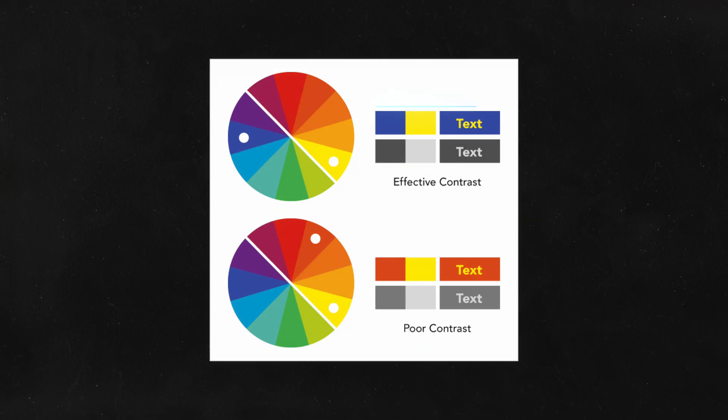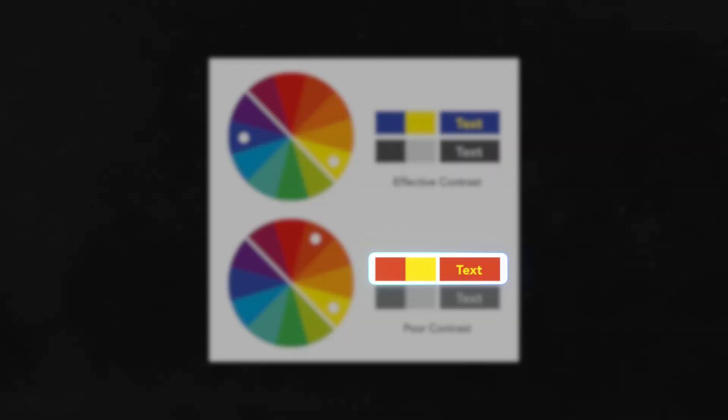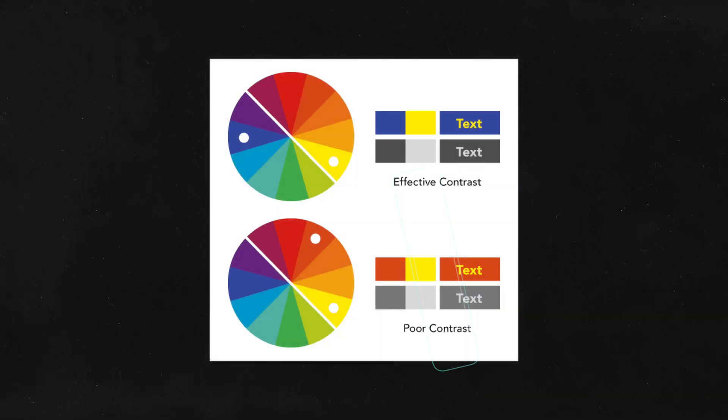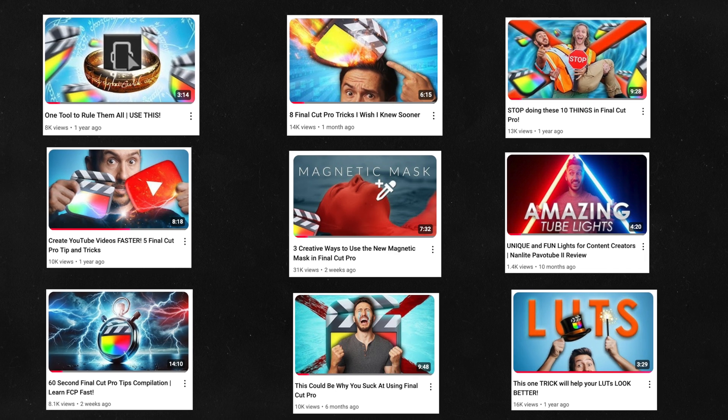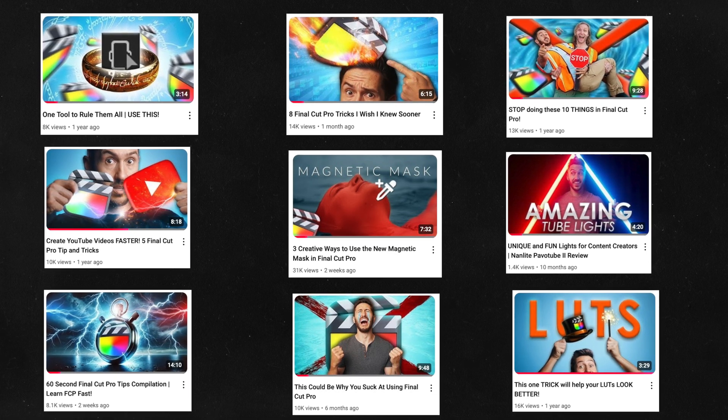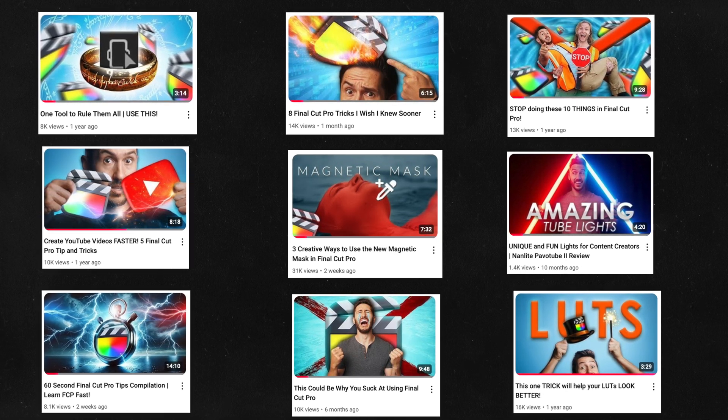For example, look at this yellow text in the blue square and the yellow text in the orange square. Because yellow is so similar to orange, the text doesn't pop and stand out. But because blue is fairly opposite to yellow on the color wheel, the text appears stronger and easier to read. It's why my thumbnails almost always have opposing colors to add color contrast.